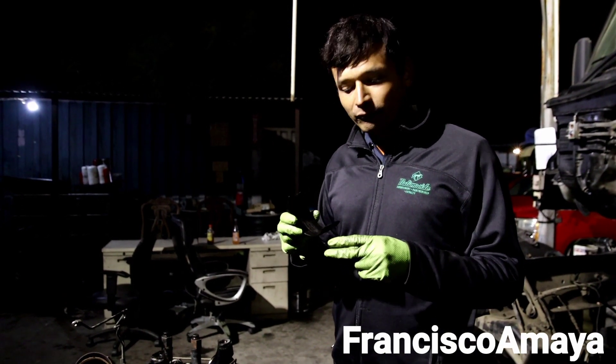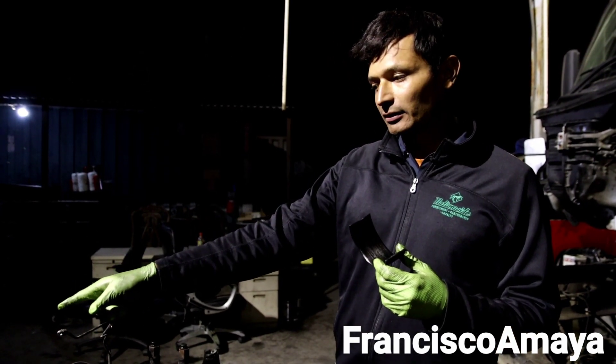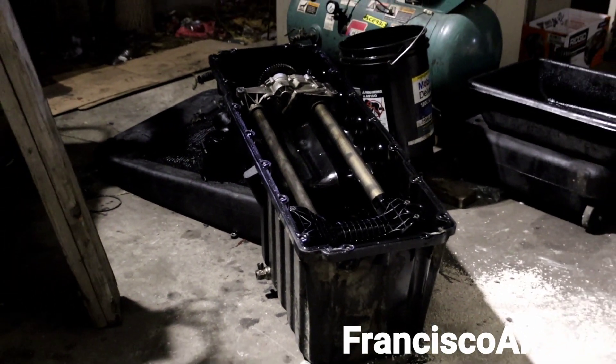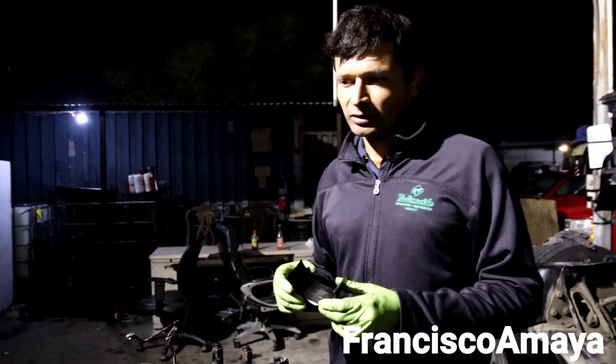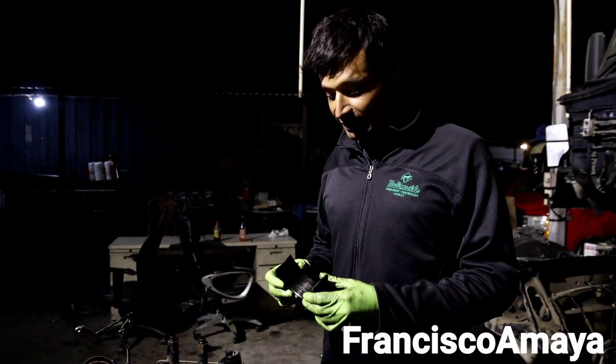We basically have two problems, and one problem I still don't understand. One thing is that the oil pan got all cracked - in my previous video I showed how the oil pan was all cracked. I still don't find the explanation because the aluminum pieces are not strong enough to cause that. I'm still looking for the reason because I want to know what happened and what is the total damage on this engine.